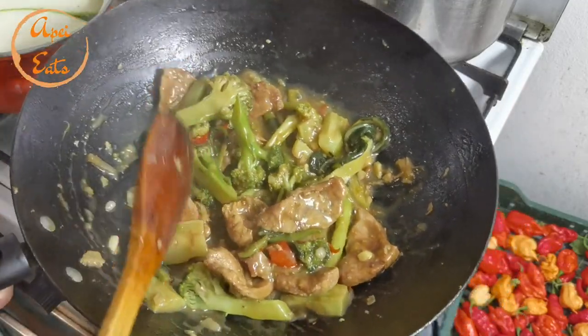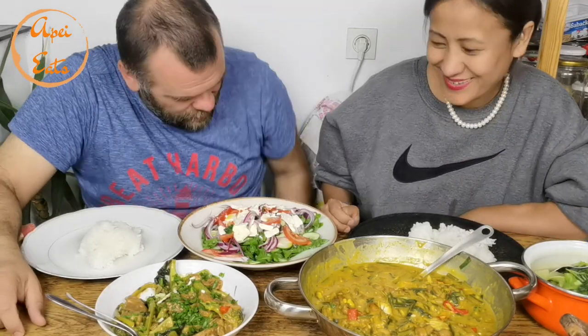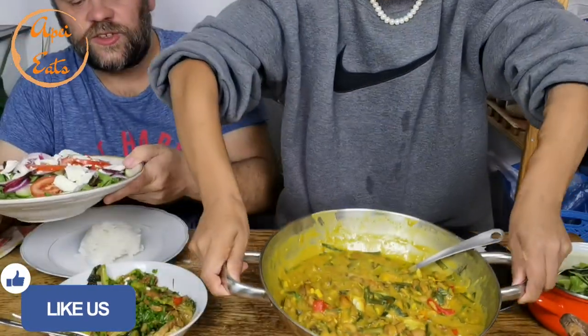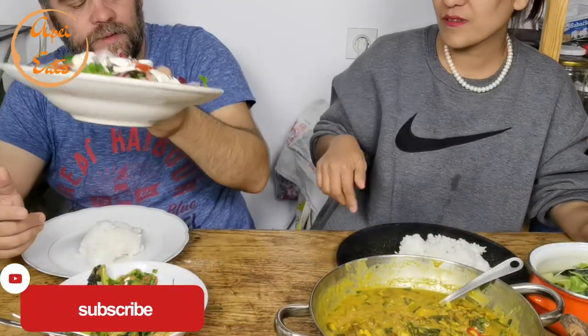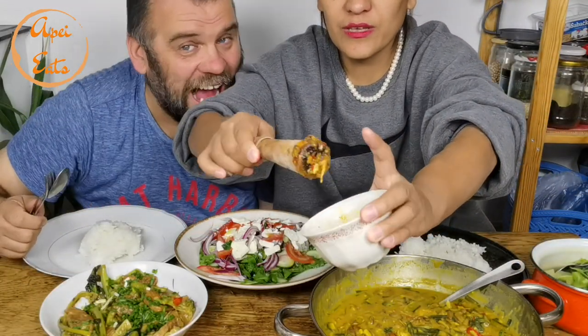We're just going to boil some vegetables and we're ready to eat. Welcome back to another mukbang! We have a lot of varieties today. This one is stir-fried pork with broccoli, Chinese style. Here we have beans and smoked fish, which I cooked for the first time. Beautiful salad. And here we have boiled veggies, and umrok with exotic pepper.